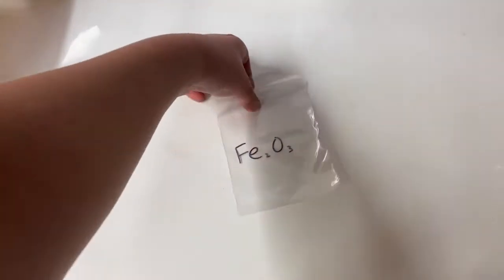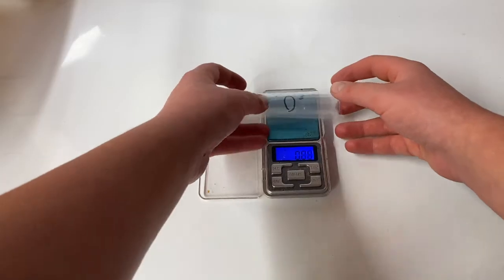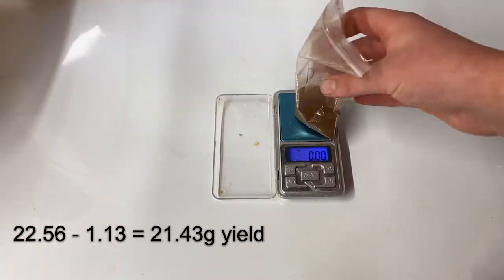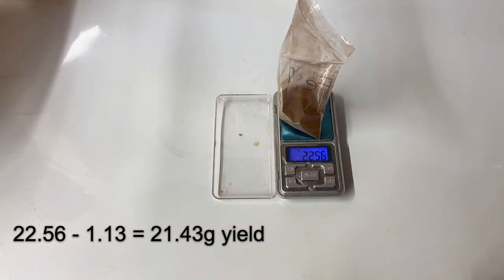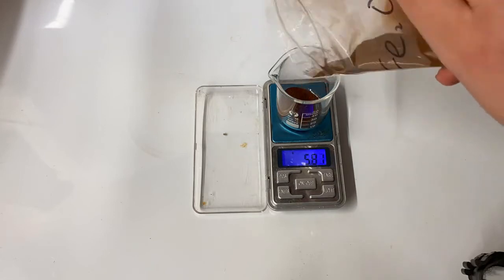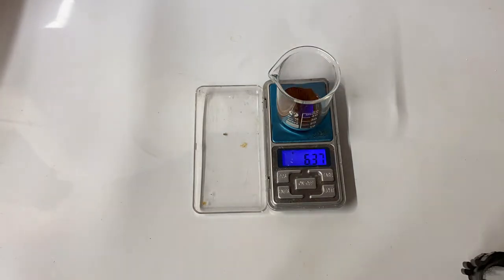Next, a plastic bag was labelled with the chemical formula for iron oxide and then weighed. I put my finely powdered iron oxide into the plastic bag and weighed it. And obviously, what else could I do with my superfine iron oxide other than make some thermite out of it?